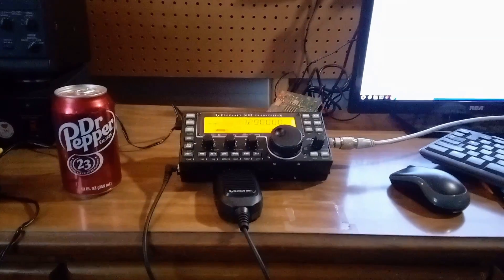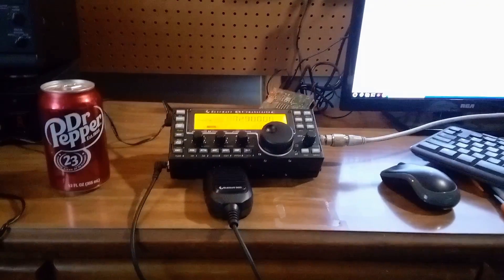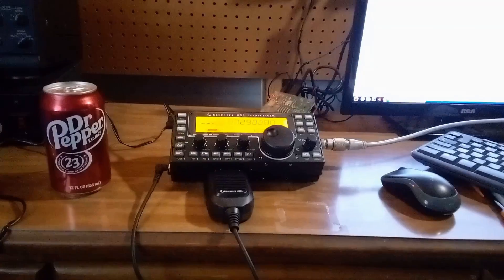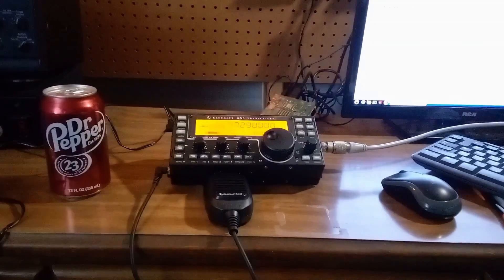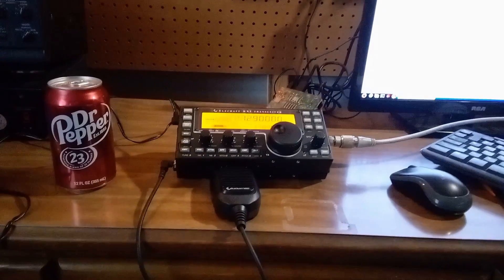Here's my new radio, the KX3. I run generally 10 watts unless I'm running CW or digital. I haven't run digital yet. It's a KX3.